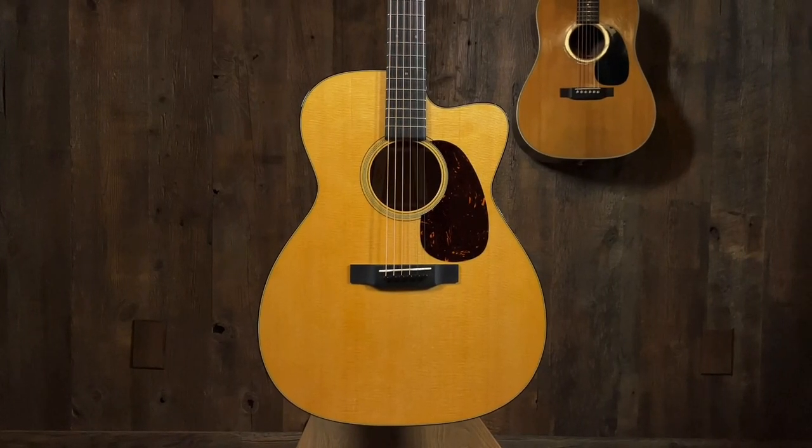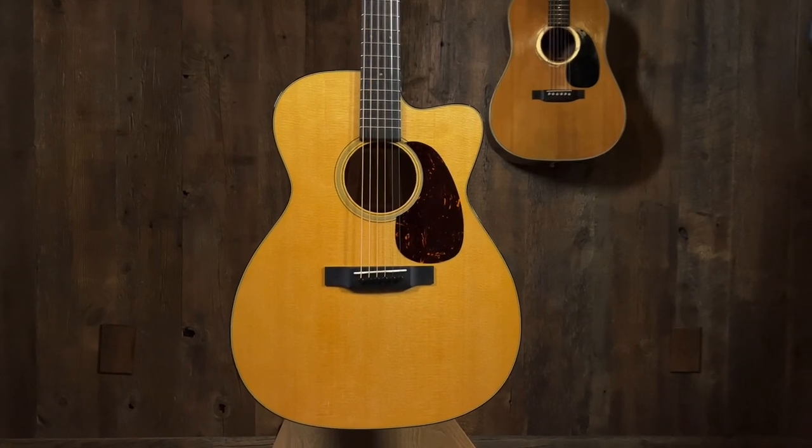This is an M36 — well, it's a custom shop, so I shouldn't say it's an M36, but it's based on an M36. The M body is what you'd get if you took the old Jumbo Martin — that's what this body shape is, the shape of a Jumbo Martin, but thin like a triple O or an OM.